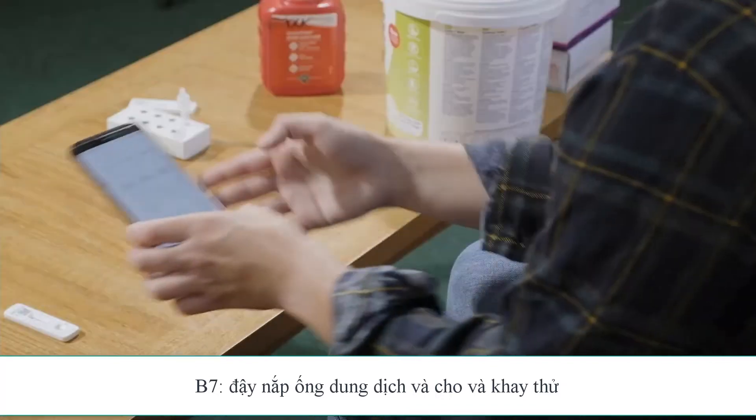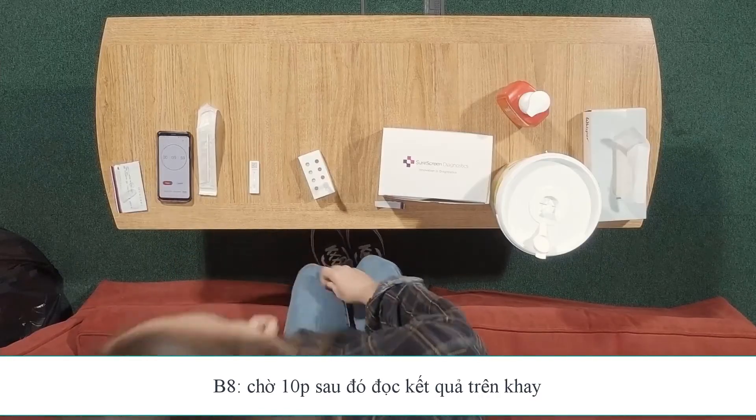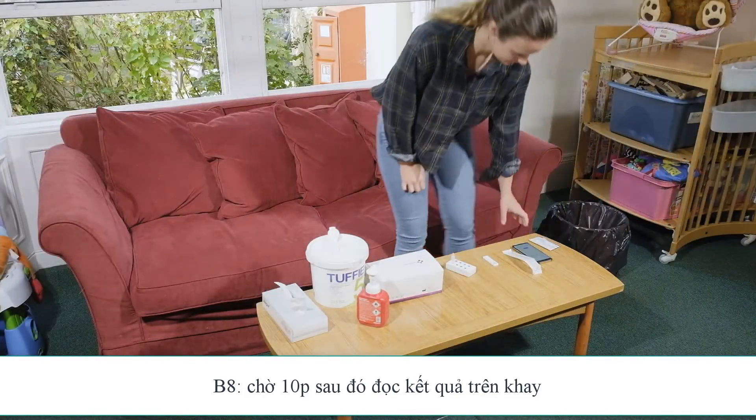Set your timer and leave this for 10 minutes for the test to be processed. Do not read the results before 10 minutes or after 15 minutes. After 10 minutes, you need to check your results.